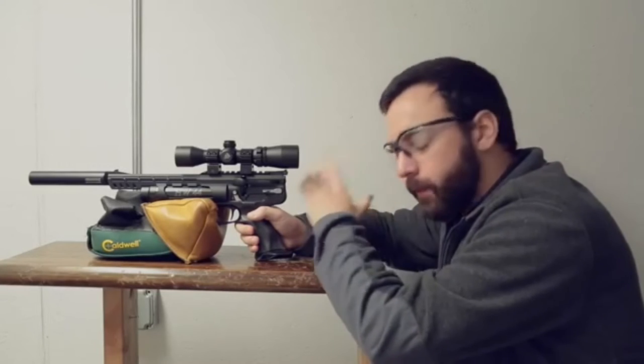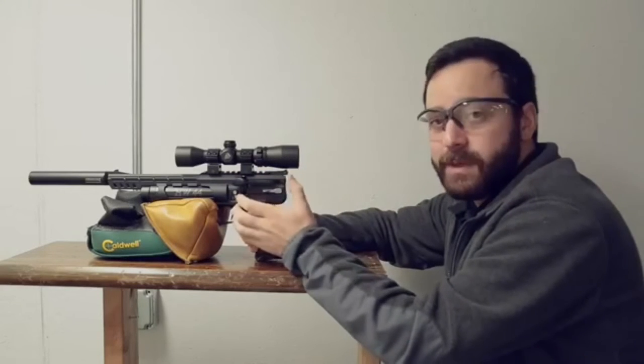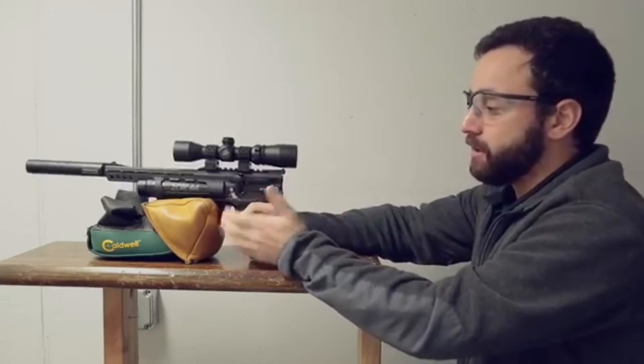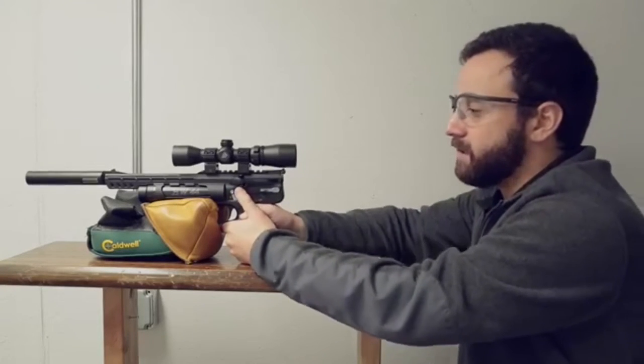Just real quick, wanted to show you a couple of things before we get to the accuracy. To be able to get our best accuracy and see what this pistol can do, we're going to go ahead and bench it, just like you're seeing it here. Got a bit of a front rest — that's about all we're doing here, nothing too extensive.